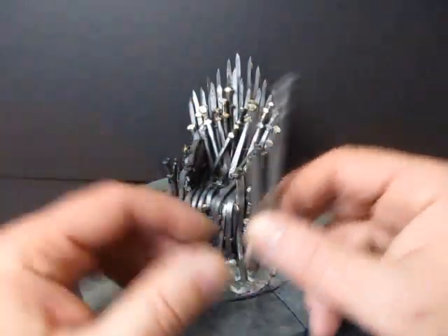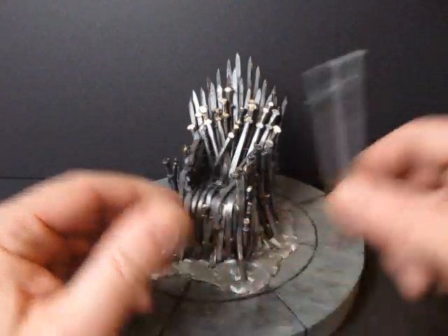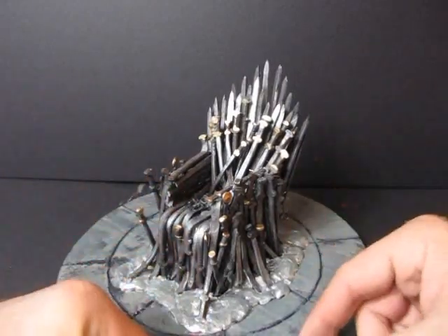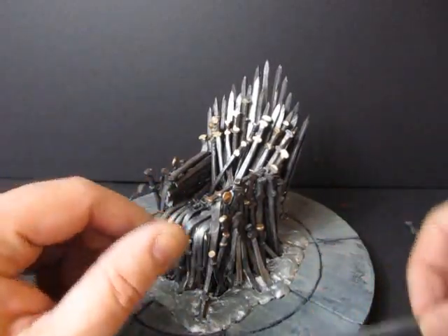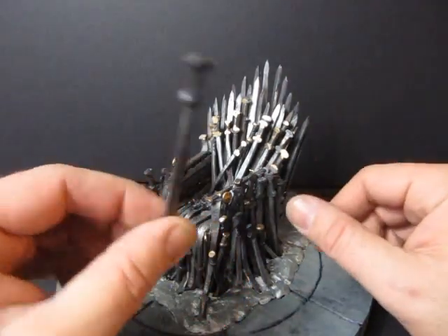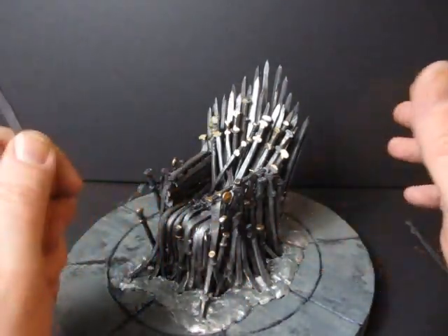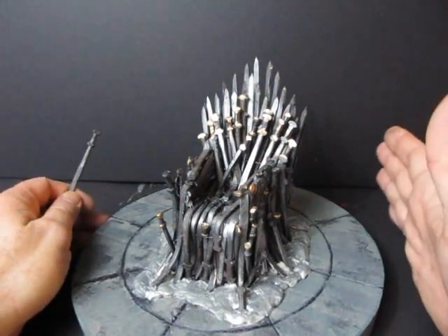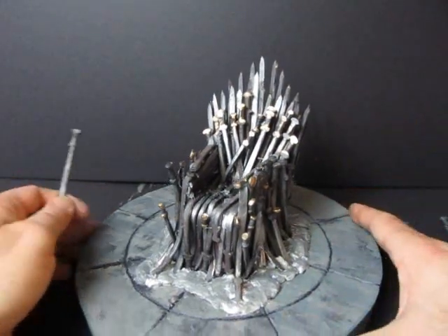I don't know how many swords are in there — a hundred and something? What a lot of fun. If you're a Game of Thrones fan, you're going to love this little throne. It's all made out of swords — just not the same size. I'll show you how to hammer these out and how to put this together. Thanks for watching and subscribing to my channel. If you're not a subscriber, hit that subscribe button.